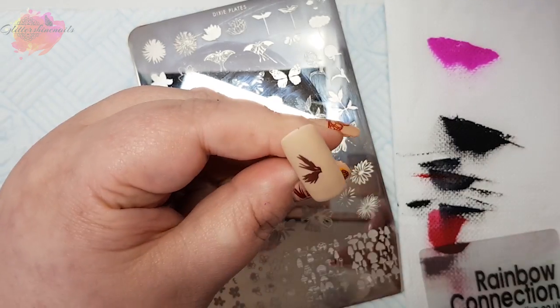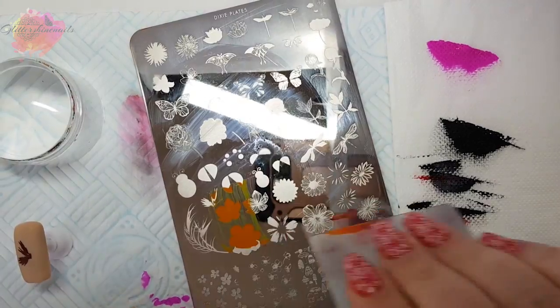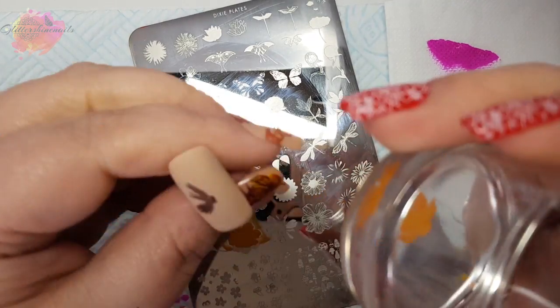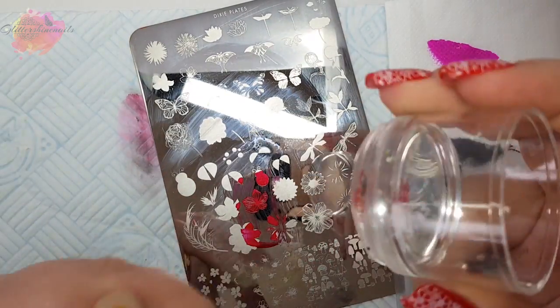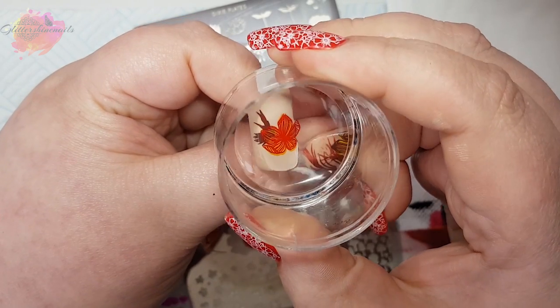You may notice my mani on the nude base that I'm wearing — that's actually from this plate, which I will explain a little bit more later on. The clear jelly stamping polishes work really well with layering because they dry slightly slower, which gives you a little bit more time to get that image laid down right.